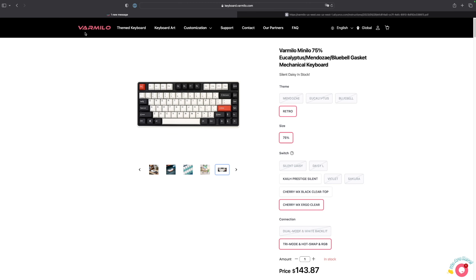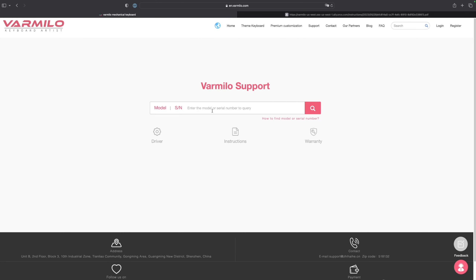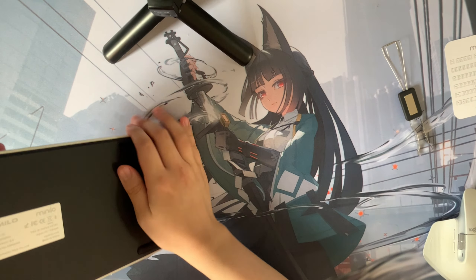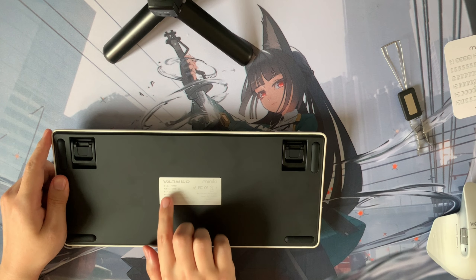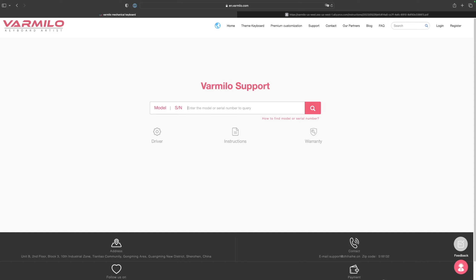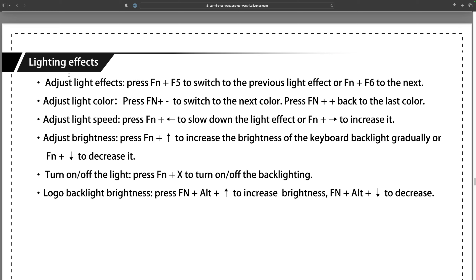To find the instructions, go to their website and click Support. Once on the support page, type in your model number — to find it, simply flip over your keyboard and it's right there. My model number was VXT81. That gives you the Mini Low VXT81 Tri-Mode RGB manual, which you can download. If you scroll down to the lighting effects section, it tells you to hold Function plus X to turn on or off the backlighting.